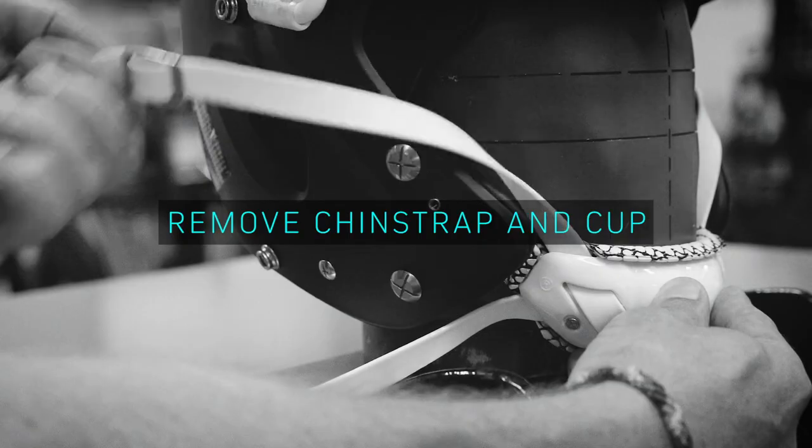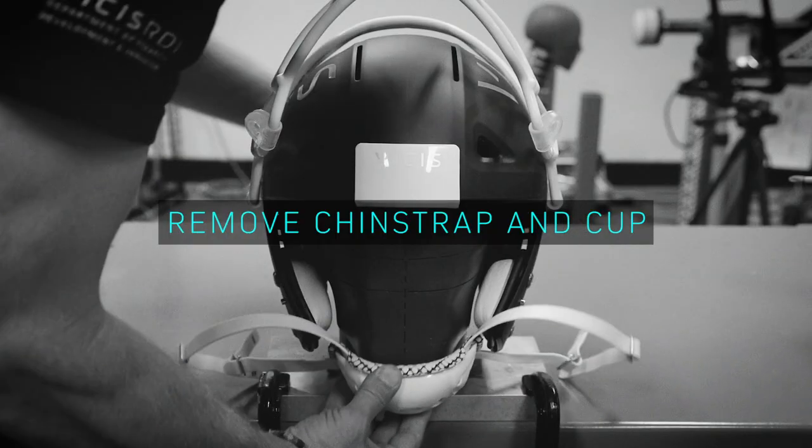Carefully disconnect all four chin strap snap locations and remove the cup altogether.